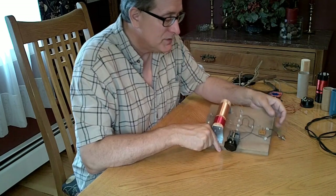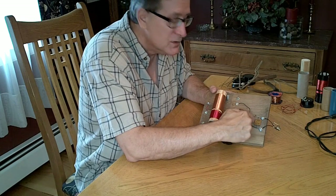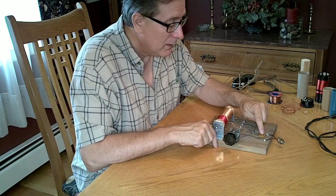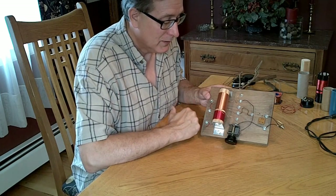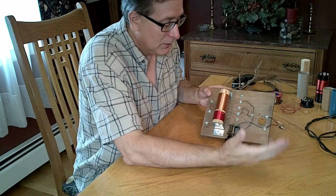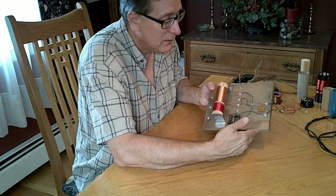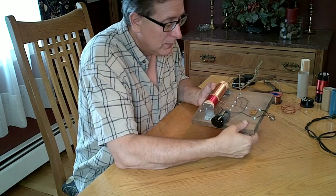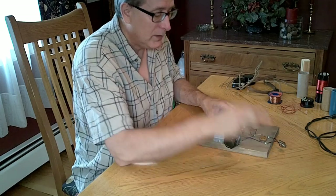We can talk about the diode detector. I would suggest using a 1N34 or 1N70 series — 1N270 — any of the germanium type diodes will work very effectively in the crystal set. Then we have the capacitor. I've got an old-fashioned postage stamp capacitor here, something you would see on crystal sets from the 40s through the 50s. This is breadboard construction on a pine board with a little oil stain to keep it from absorbing water, since water adds loss to the circuit.